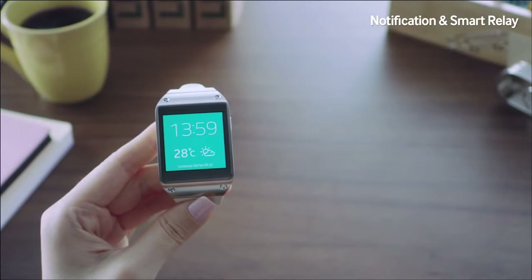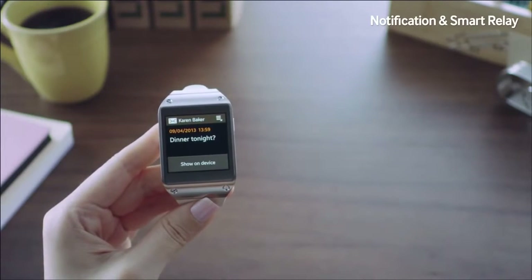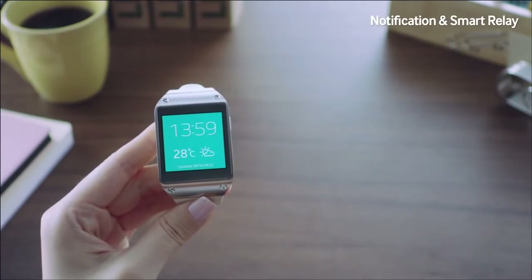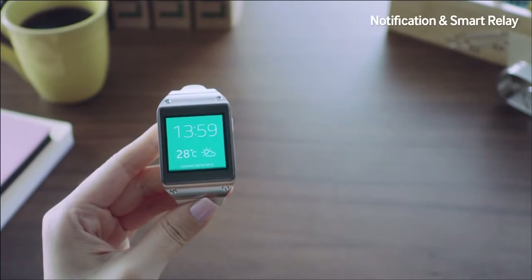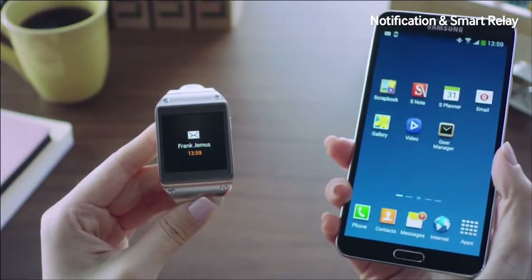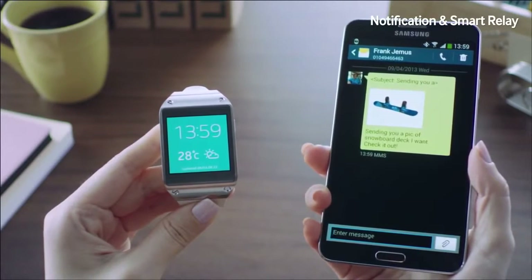I just received a message from a friend, and I can instantly check it on my Galaxy Gear by simply touching the screen. Now I received another message from Frank. I can check the message on the Gear, but if I want to read it on my Galaxy Note 3, I simply pick up my Note 3 and instantly the full message will be displayed using the Smart Relay feature.